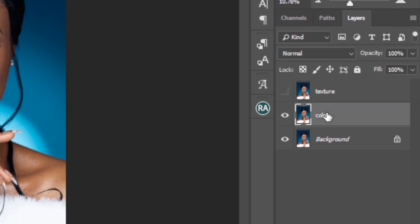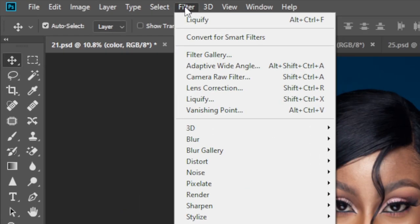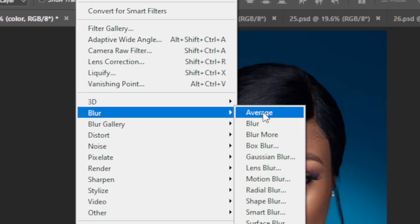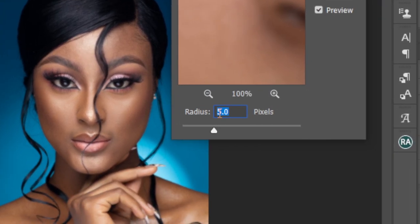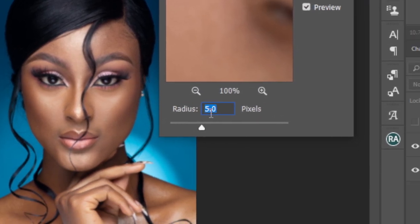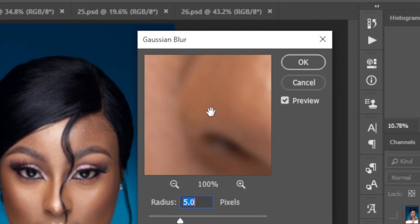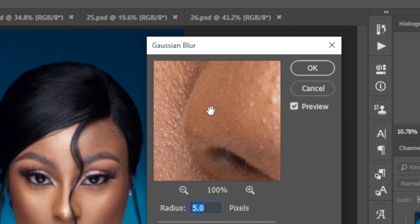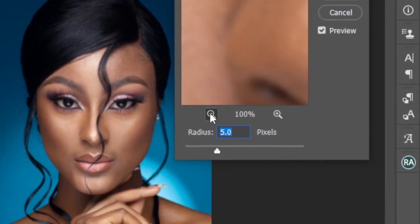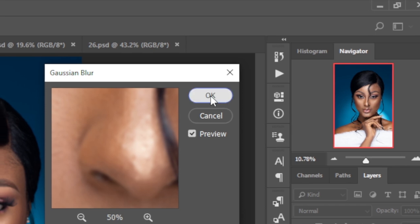Hide the Texture layer, then select the Color layer. Go to Filter > Blur > Gaussian Blur and change the radius to 5. You want to set the radius to a value where you no longer see too much detail in the image. Once it looks sufficiently blurred, click OK.